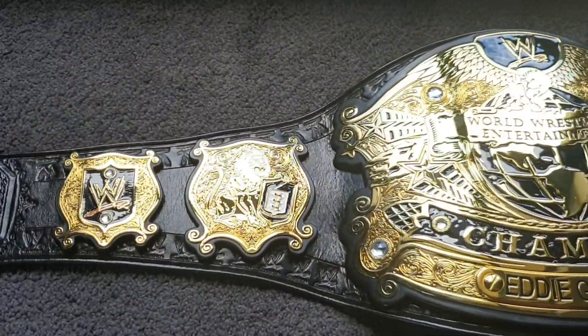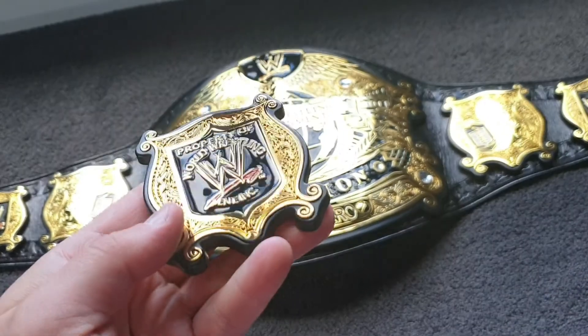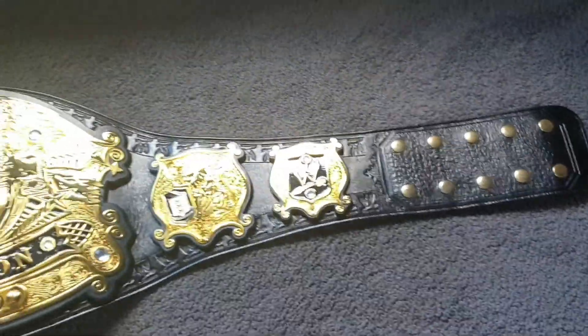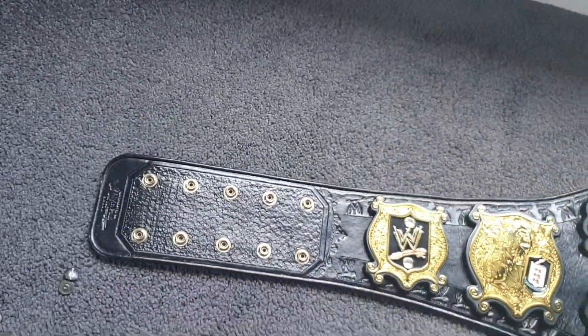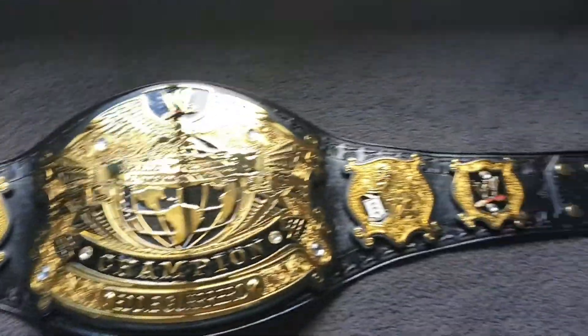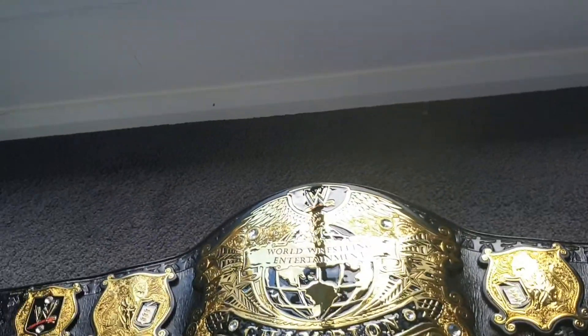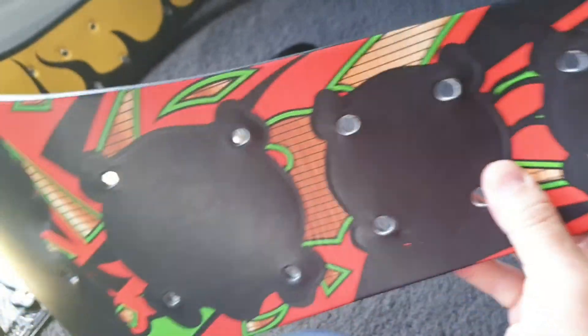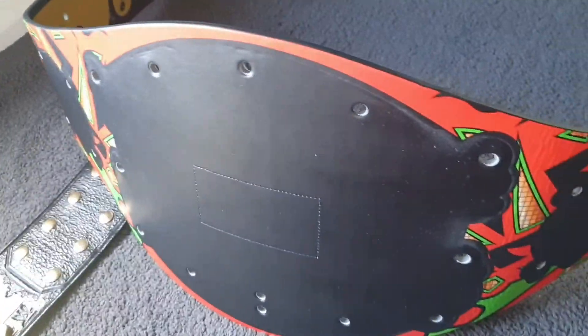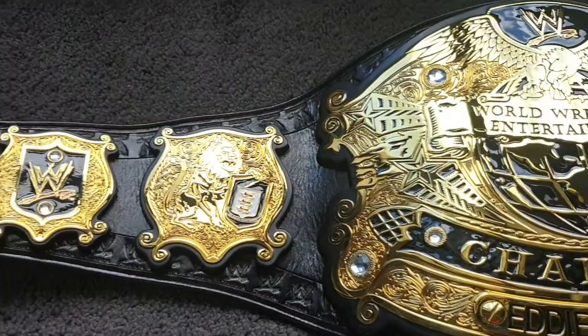You will notice that the property plate is now missing from the belt, and that is for ring accuracy. This particular version that Eddie held had no property plate, so that is Alvin keeping it real. It actually looks a bit more symmetrical without it anyway — two plates on either side. Fantastic. In comparison to the tribute strap — as nice as it looks aesthetically on a shelf — this particular strap, because of the size of the main plate, unfortunately doesn't really fit that well on a shelf in a Detolf. And the original strap is just very very stiff, whereas this new leather is just like butter.